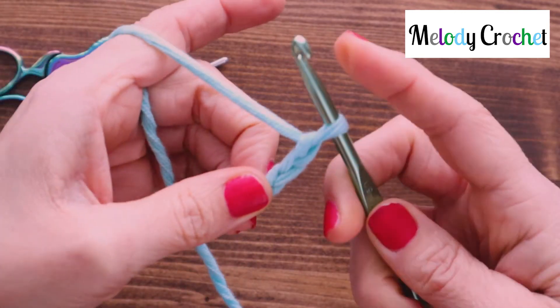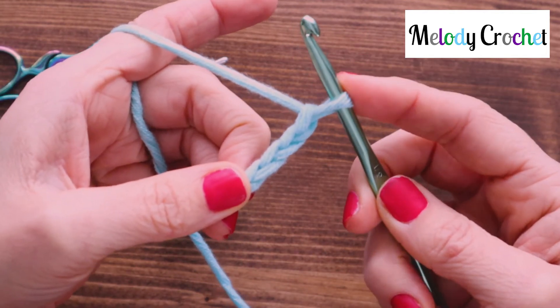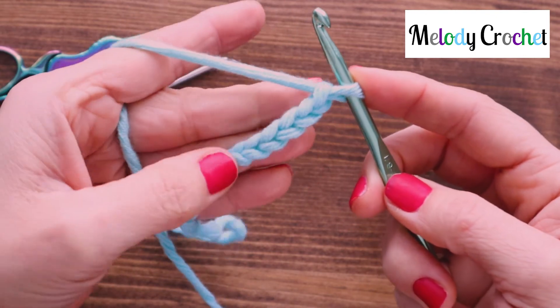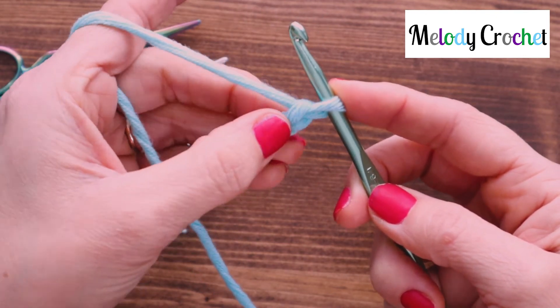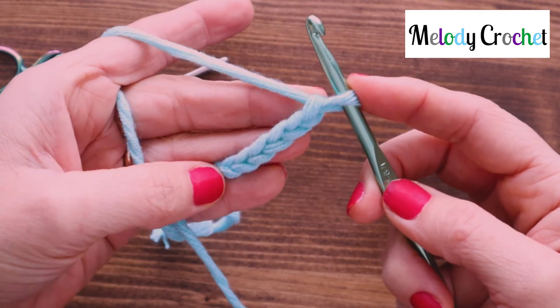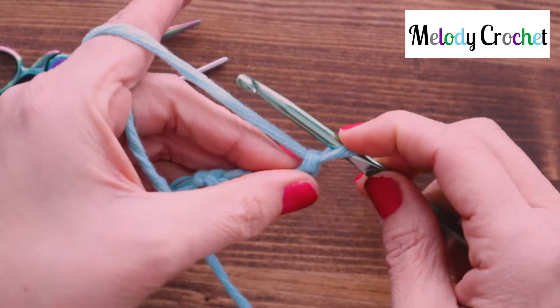When you're chaining for a pattern, the chain or strand on your hook never counts. For example, this would be 1, 2, 3, 4, 5 chains — and this is just what's on your hook. So if it says chain six, you would have to do one more.